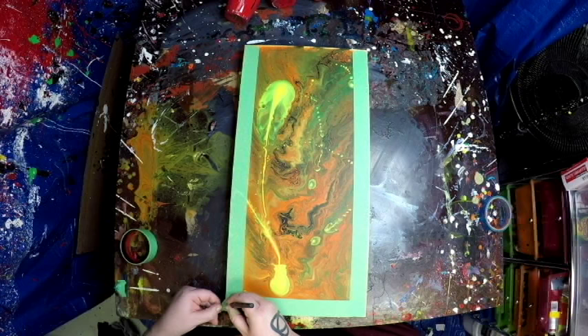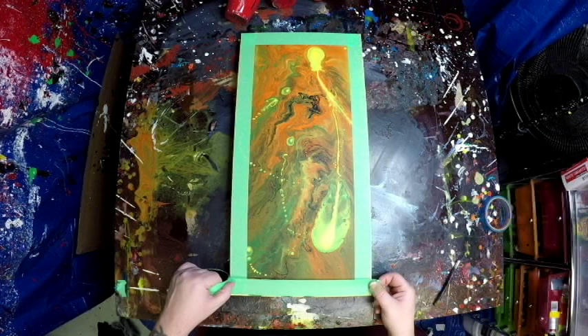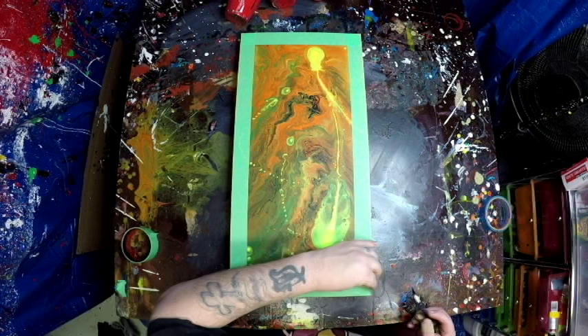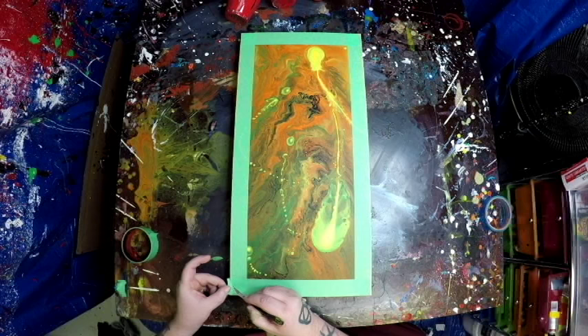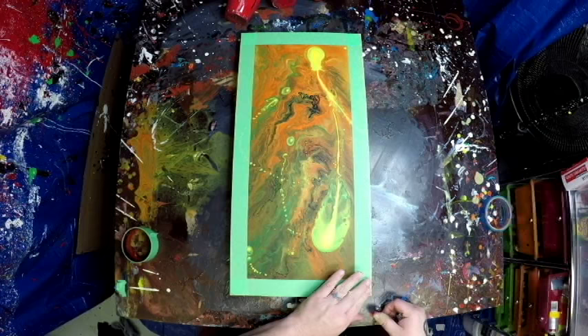It's New Year's Eve, 12:27 PM here in Ohio. So it's 12/31/2016. What I'm doing now is masking off the top because I'm at least going to paint the sides black.